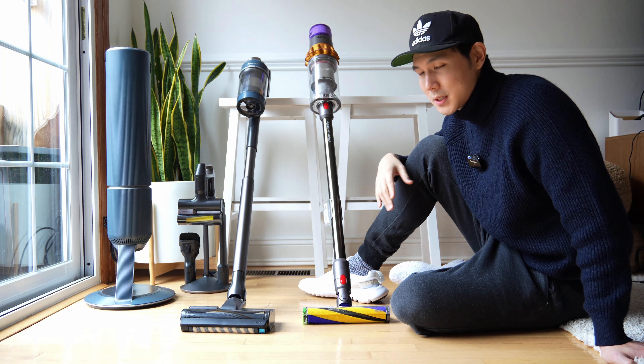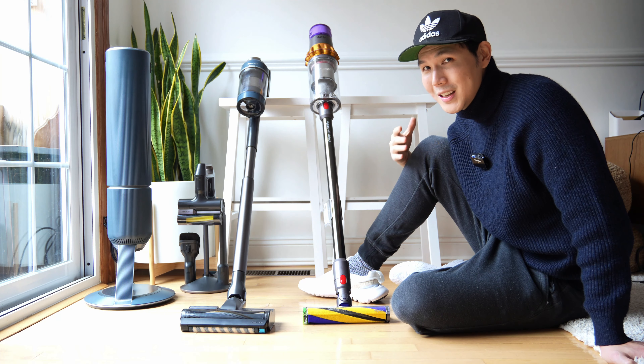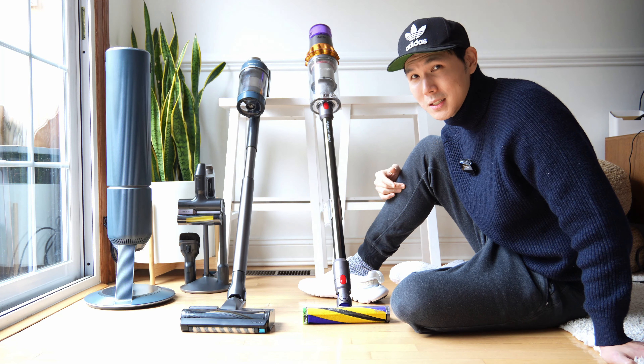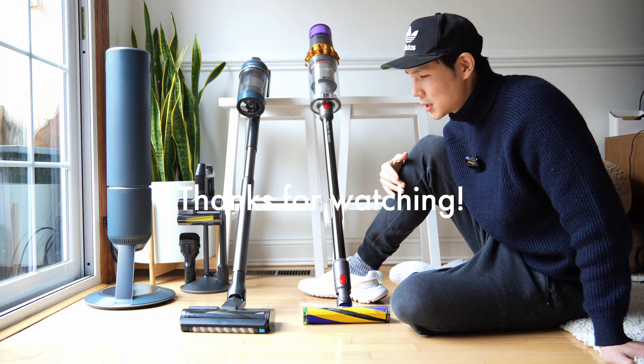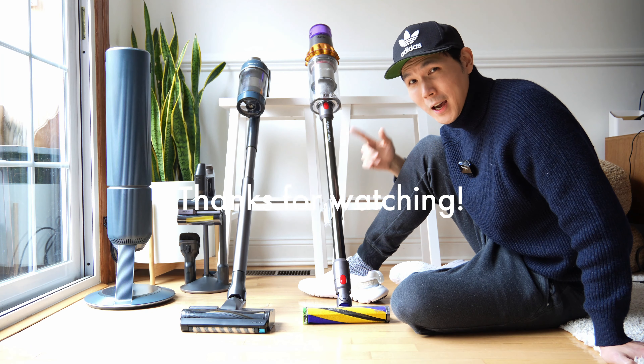So that should all be kept in mind when you try to decide between the two. If you want more convenience, go with the Samsung. If you want more power and you like Dysons, go with the Dyson. Neither one is going to be a wrong option. Thanks for watching everybody — this is David with the French Glow showcasing the difference between the Samsung and the Dyson V15. I'll catch you next time.